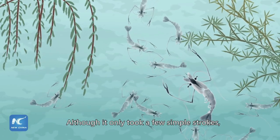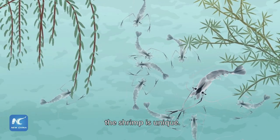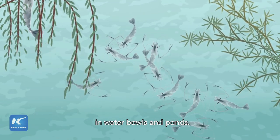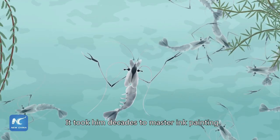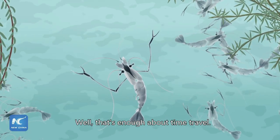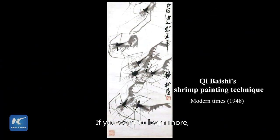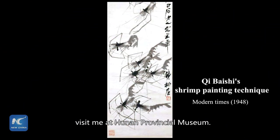Although it only took a few simple strokes, the shrimp is unique. You know, the master often observed shrimps in water bowls and ponds. It took him decades to master ink painting. If you want to learn more, visit me at Henan Provincial Museum.